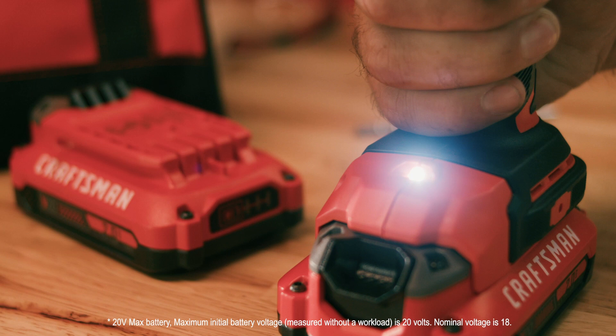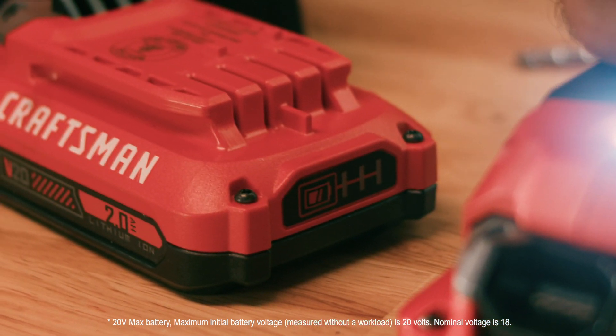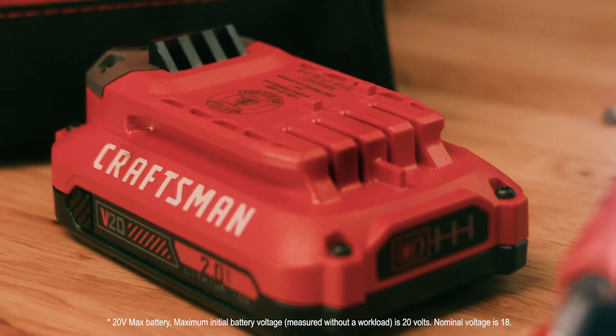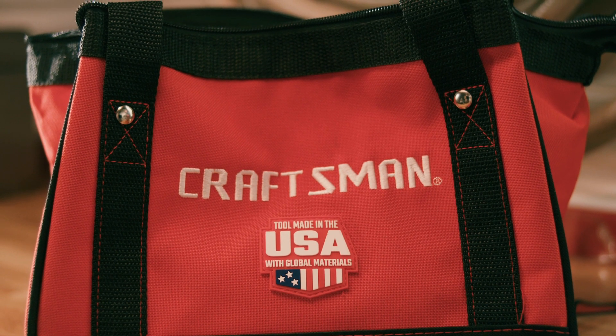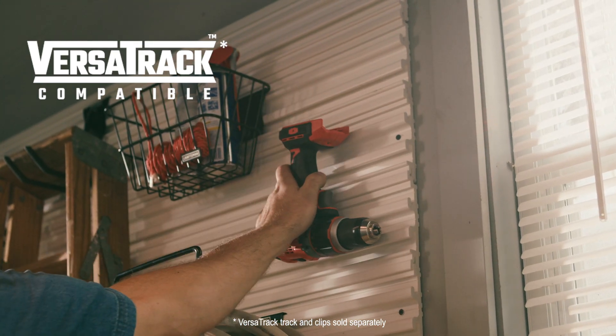Plus, an LED light and two powerful V20 20-volt max lithium-ion batteries with state-of-charge indicators and a soft storage bag. When you're all done, the drill stores easily within reach for your next project.